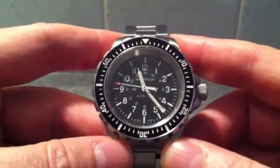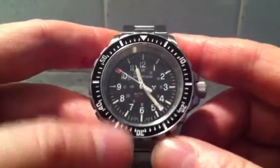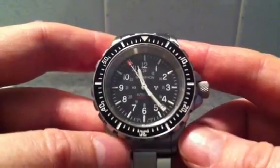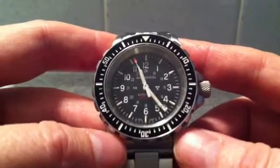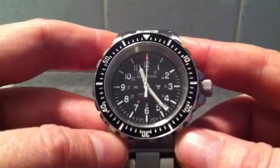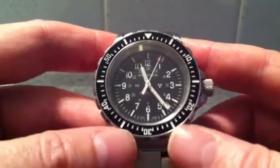Marathon are a Canadian company who supply watches to the US government. Most of their watches say 'US Government' underneath the Marathon name, but they do produce an unmarked version — not only for retail sales, but also for those parts of the US government that don't want people to know they're part of the US government if they're doing something slightly secret.